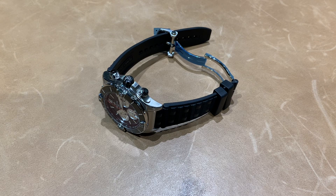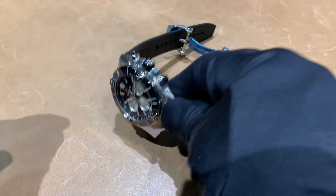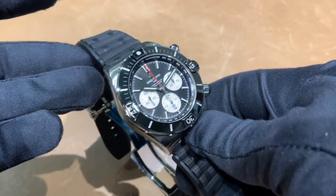Hey watch lovers, Brad from Brent L. Miller. Today I have the brand new, just released today, Breitling Super Chronomat. So let's take a look at this.